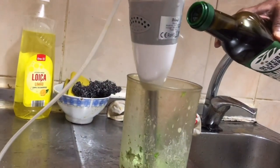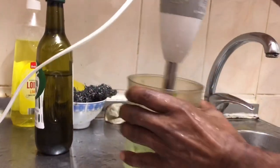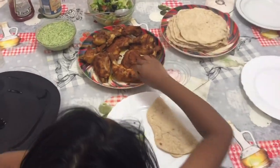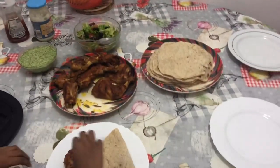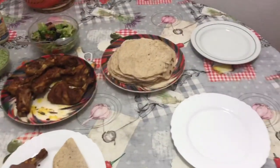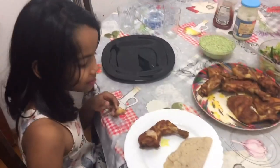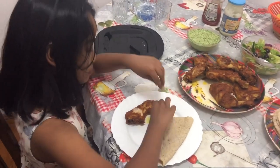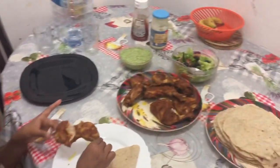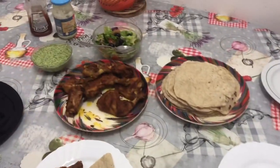We forgot to show the part where we blend — you need to put some oil then blend it again. Now it's finally done. You can make some salad. I will taste it first because it's yummy — oh my god, it's so yummy! This is the best fried tandoori ever!